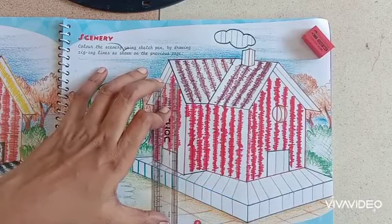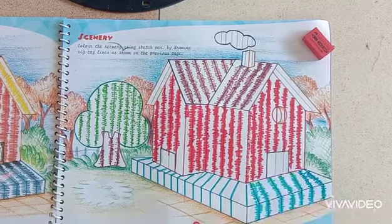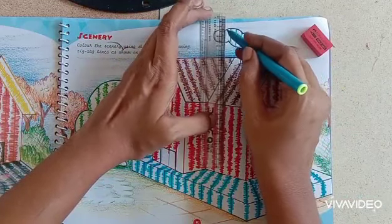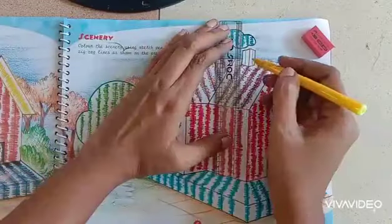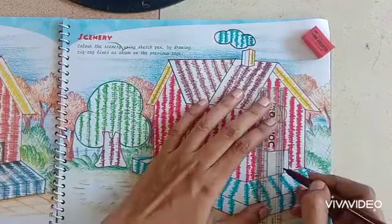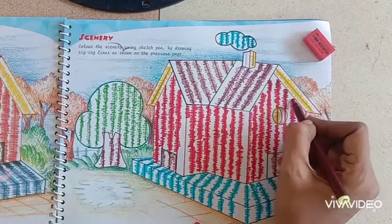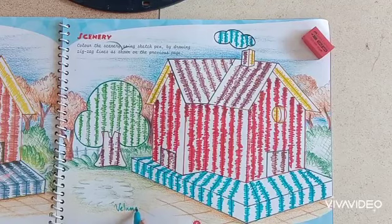Light blue color I am using for the floor. Now I am making the zigzag lines — I have made the light blue color zigzag lines also. The same way you have to make the smoke. Yellow color for the chimney and inside that roof. Now the door with brown color. I am giving some more brown shade under the roof to show the shadow of the roof. Now you take your book and complete the work.